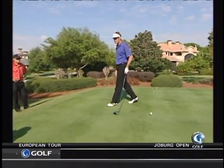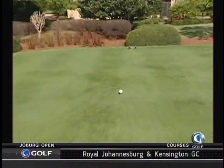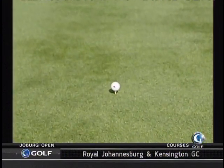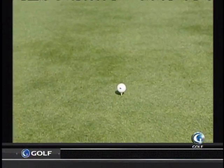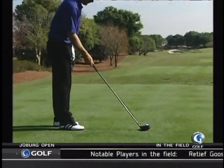That ball is teed awfully low for a driver. Yeah, I'm a low baller. A lot of amateurs ask me that on Wednesdays in Pro-Ams. Sergio's the same.